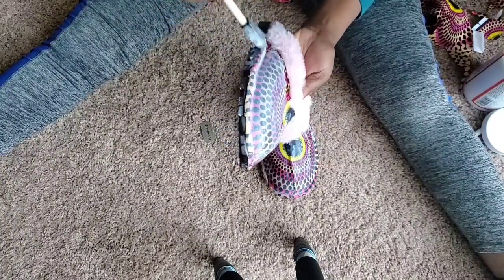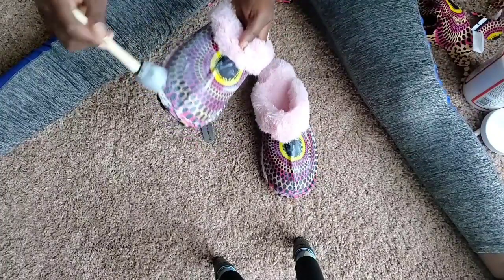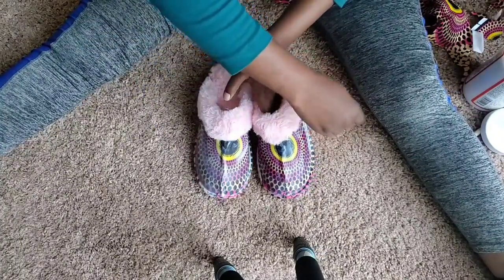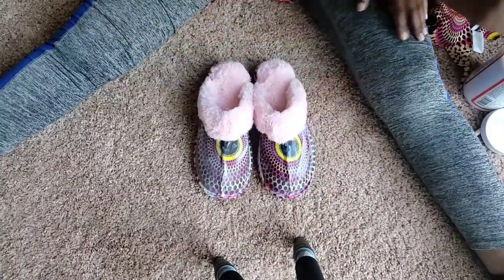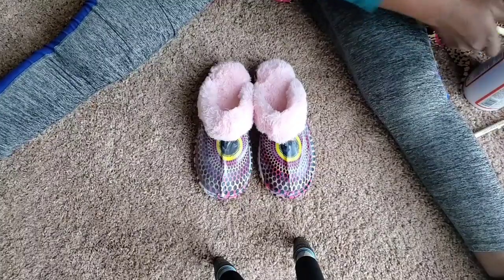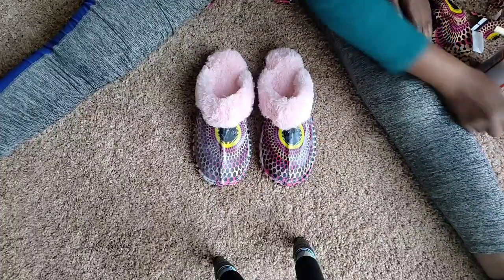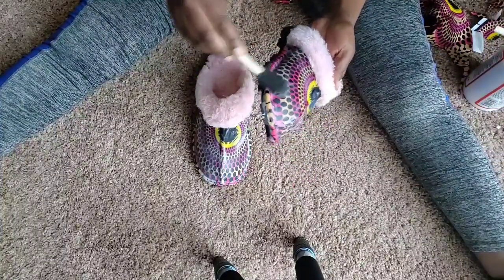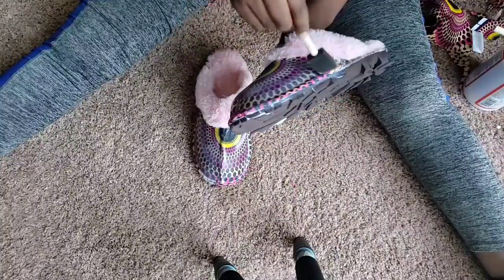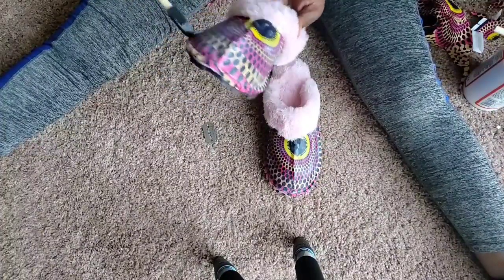Looks good to me and I love how it's looking. This is how it should look — let it dry. If you feel like there's too much or you applied a lot, just use a dry brush and distribute it evenly like so.